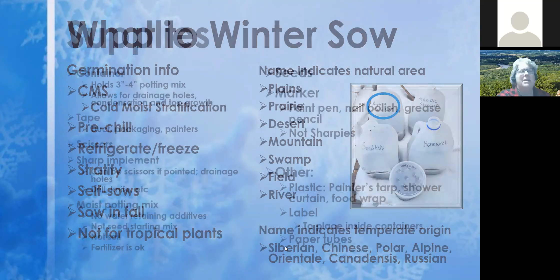The supplies you'll need include some sort of container that holds about three to four inches of potting mix, with drainage holes, condensation, and height for top growth once seeds germinate. You'll need something to seal it — duct tape, packaging, or painter's tape, with wider tape around two-and-a-half to three inches being really nice. You'll also need scissors and a sharp implement like a knife or drill to puncture drainage holes in the bottom.